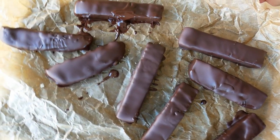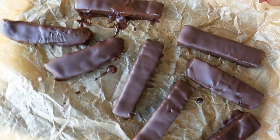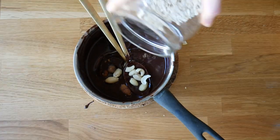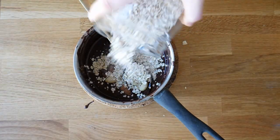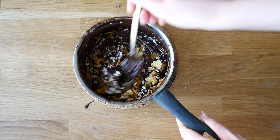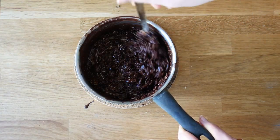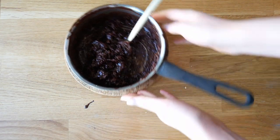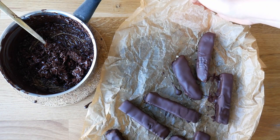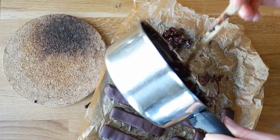Put the coated bars in the fridge to harden up. Because we don't waste any chocolate on this channel, I decided to make some crunchy chocolate bits — just added anything I had on hand to the leftover melted chocolate, stirred it up, added it to a cutting board lined with parchment paper, and put it in the fridge as well.